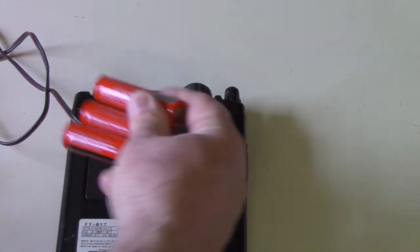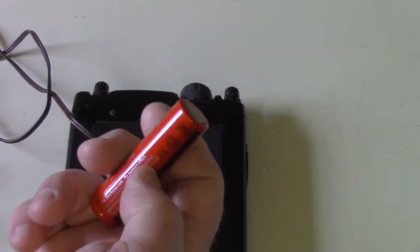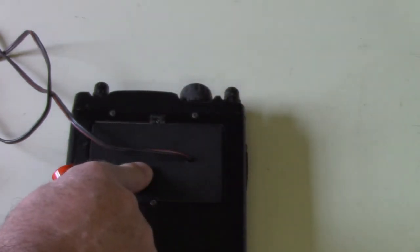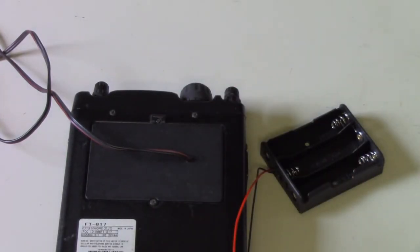I've heard of people putting 18650s internally in the battery tray, but I'm not going to do that. These cells are pretty fragile — if that outer surface gets scratched, it can short on the inside of the radio, explode, and destroy it. So I'm going to keep this external. That way I can have another set on charge and just swap them out whenever I want.